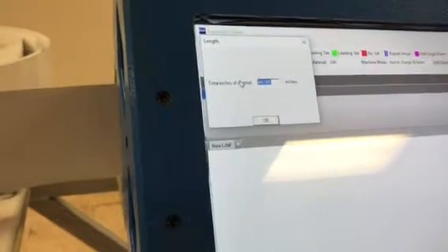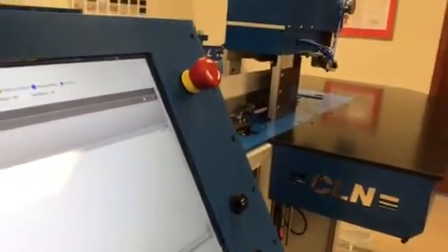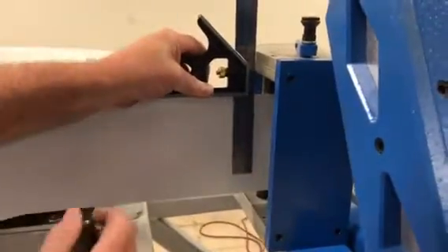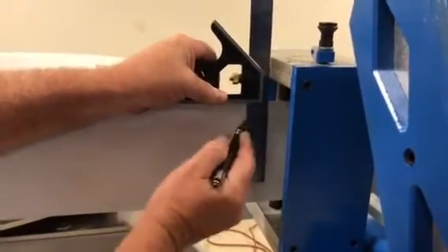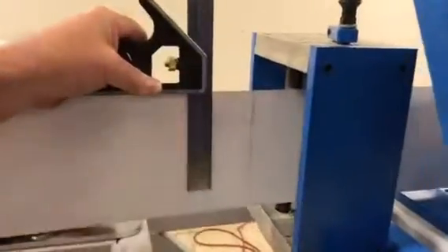I'm going to go to Feed, say okay, and draw a new line. I'm right where I need to be — perfect.